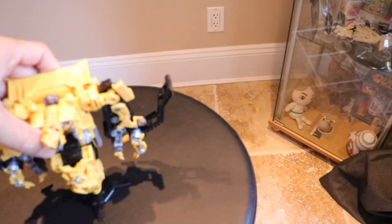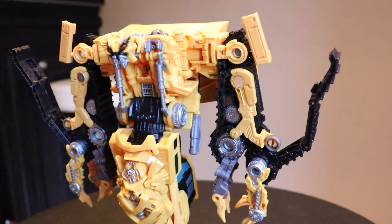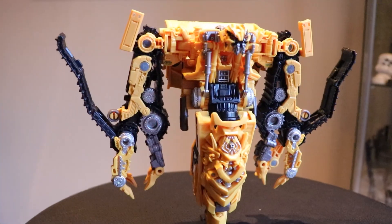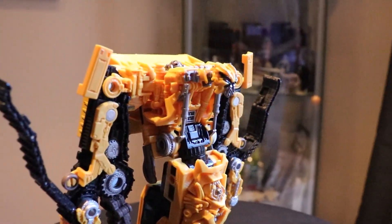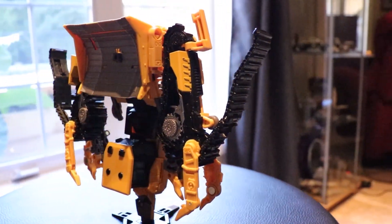How many bottles of Absinthe did the designer at ILM have to consume before he came up with this ridiculous design? Today I have Studio Series Skipjack, a figure I'm so glad got made. For those of you who don't know, who the hell is Skipjack?